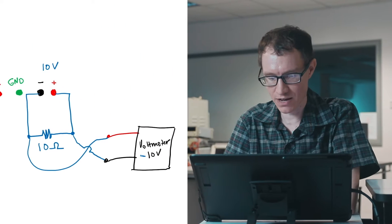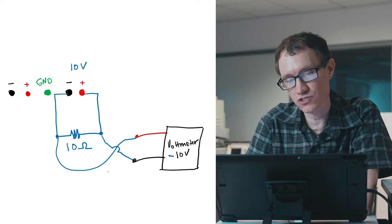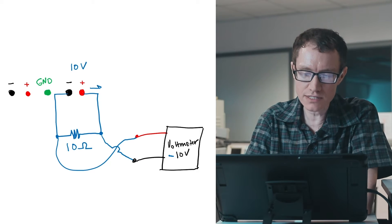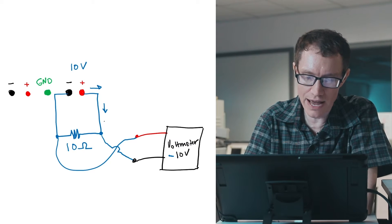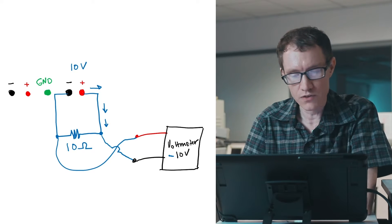Now let's consider what distinguishes a good voltmeter from a bad voltmeter. A good voltmeter is one that doesn't interfere with the voltage it's trying to measure. Looking at the circuit diagram — what does it mean for the voltmeter not to affect the circuit it's trying to measure? Let's consider the current coming out of the power supply and where it normally goes.